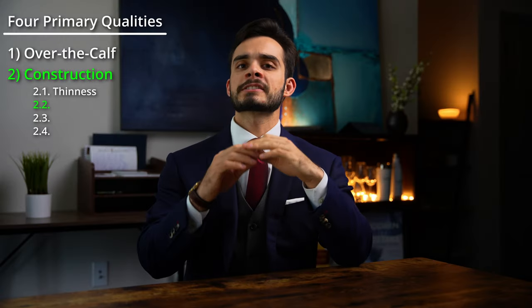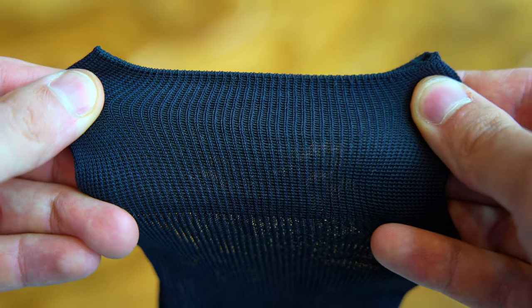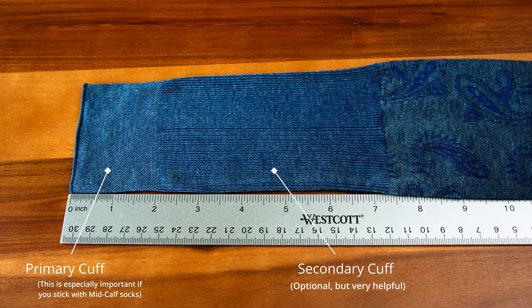Number two: you want an elastic collar at the top of your sock. This is called a cuff and will prevent your sock from slipping down by gripping the top of your calf. It should be at least one inch tall. You don't want a thin little stretch.